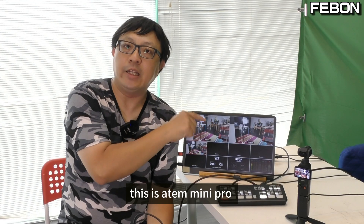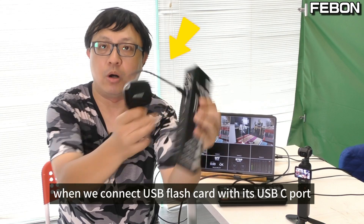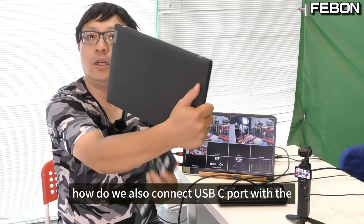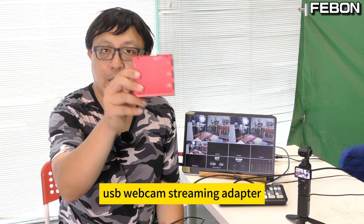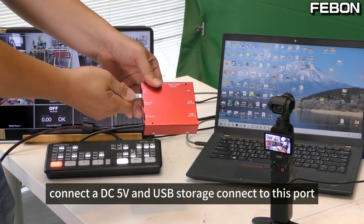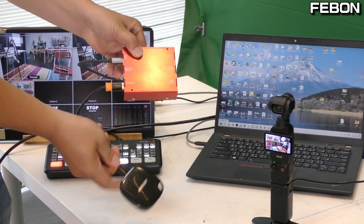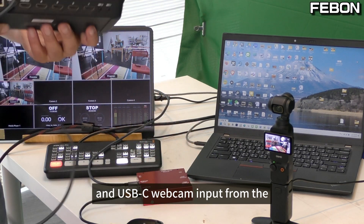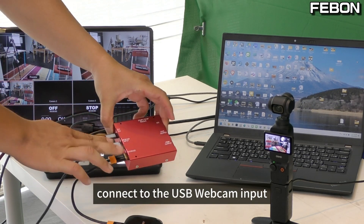This is Antony mini pro. When we connect a USB flash drive with its USB-C port, how do we also connect the USB-C port with PC OBS studio? Today I will try a product: a USB webcam streaming adapter. Connect the DC 5V power, then connect USB storage to this port, and the USB-C webcam input from the Antony mini pro connects to the USB webcam input.